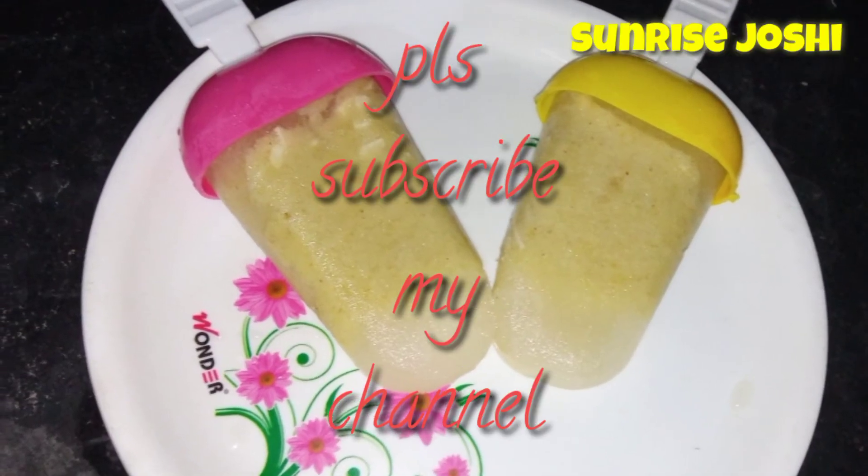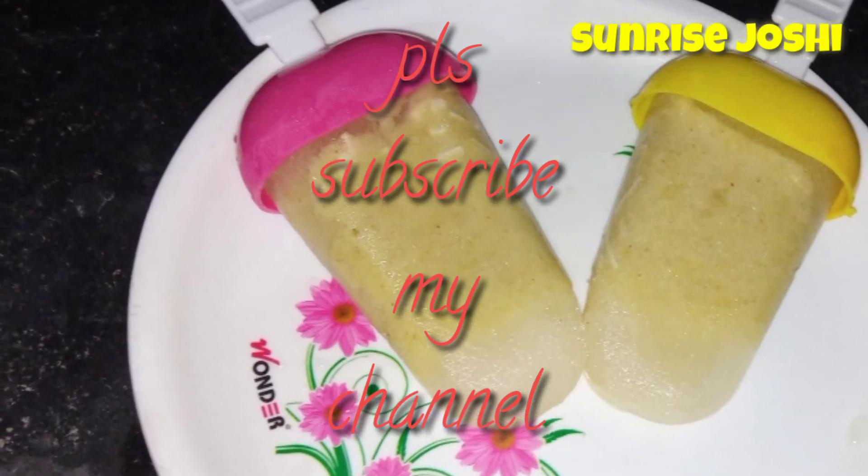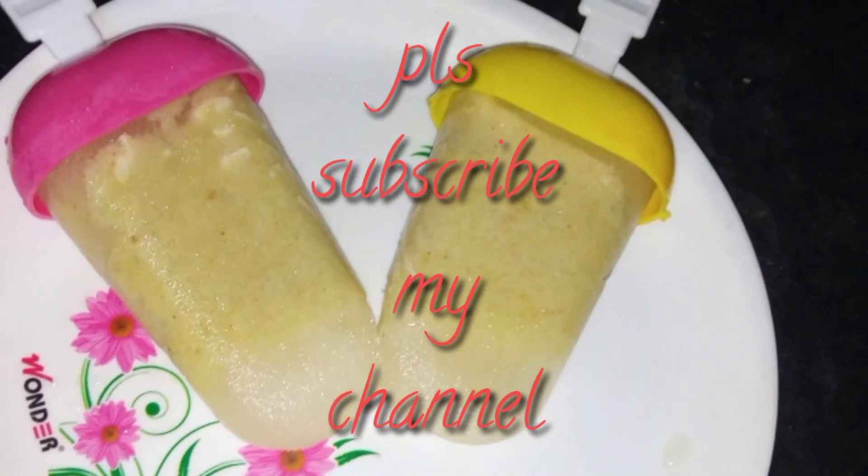Try it! Don't forget to subscribe to our channel on Sunraj Joshi. Thanks for watching.